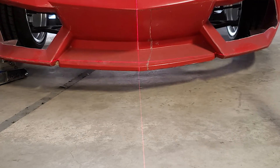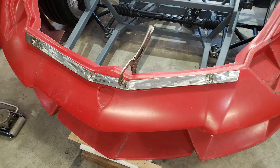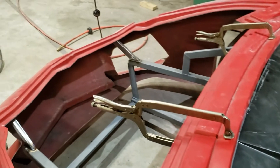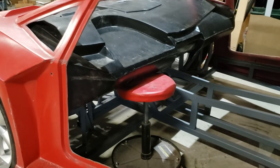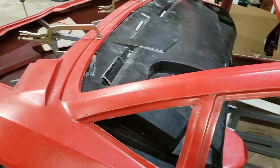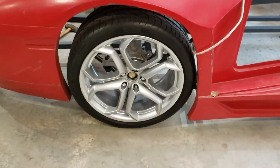Using the laser to make sure the body was level, I then fabricated a bar that matched the contour of the front, clamped it underneath, and welded supports from the frame up to the new bar. That will now hold the front end in place.